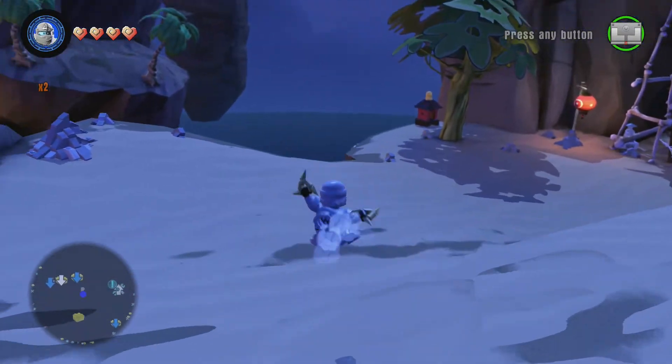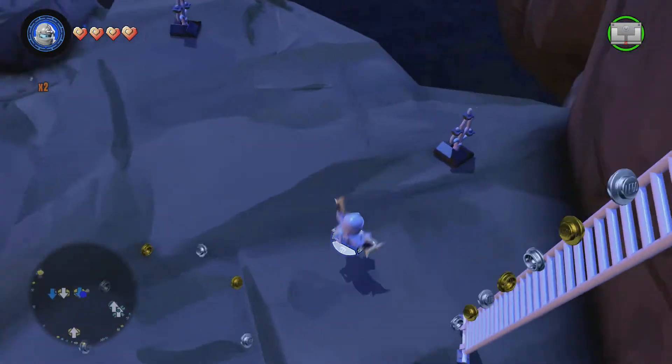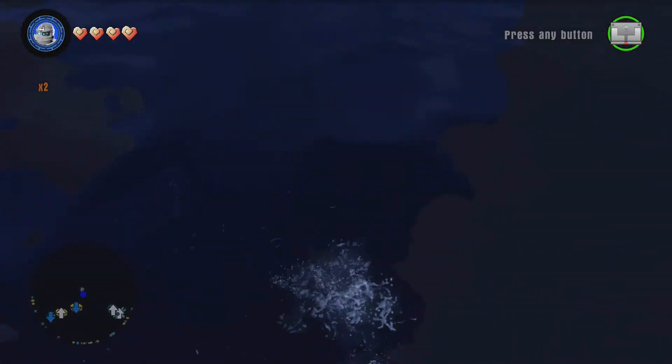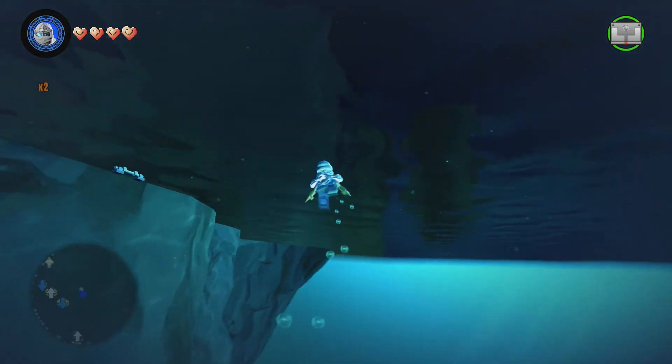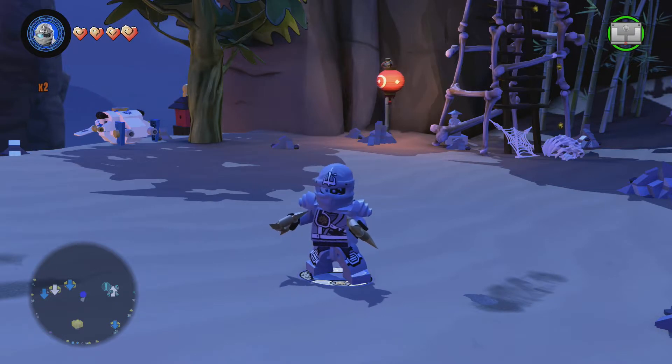Let me show you that right here. So he can dive underwater like this. We will be back when we get right back up. Okay, we are back up.